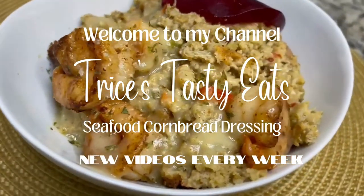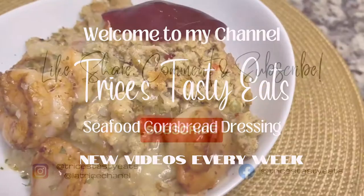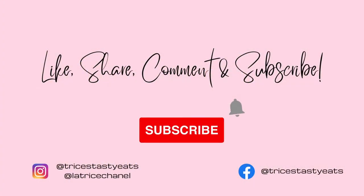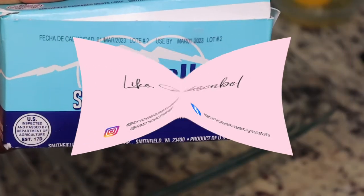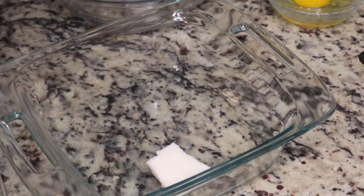Hey guys, so today we're making some seafood cornbread dressing. Please make sure you like, share, comment, and subscribe. Let's get started with the recipe. I'm going to start by making the cornbread for the dressing.